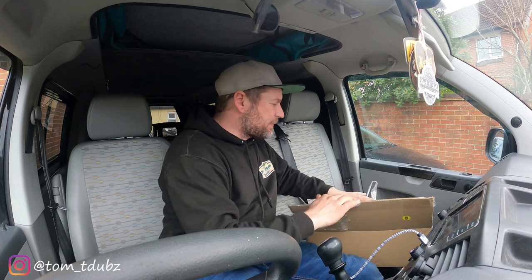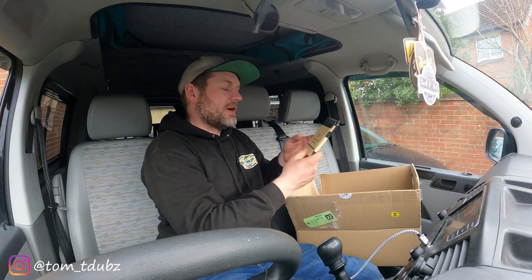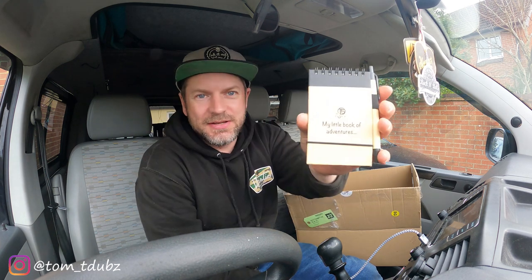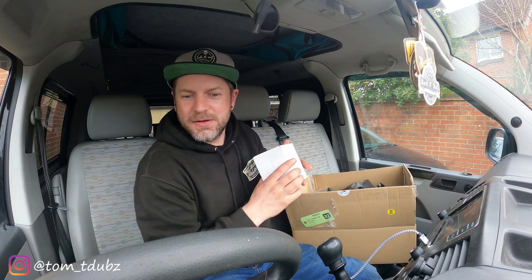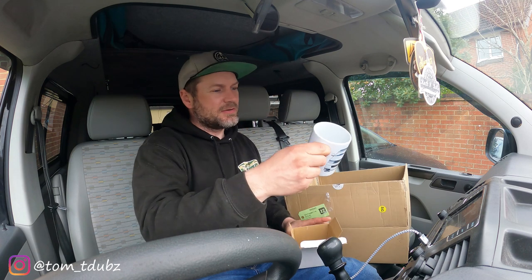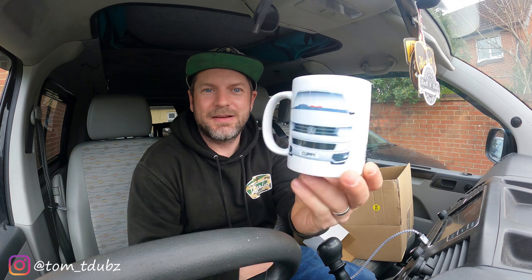So here we go. Let's have a look inside the box first. Oh that's tidy. My Little Book of Adventures — that's a nice touch actually. I'm going to give that to the wife to put where she wants to go. Nice little cup, T5 Cuppy. That's pretty sweet.